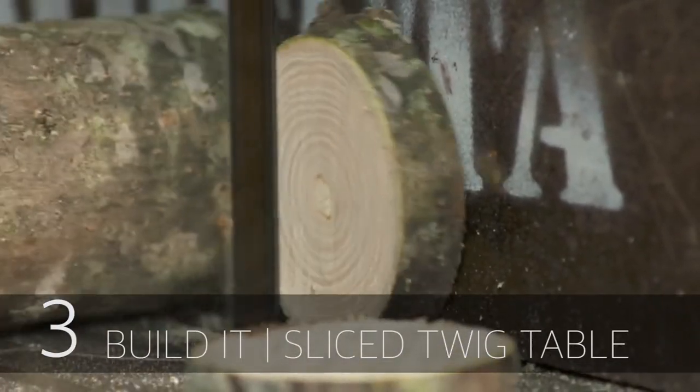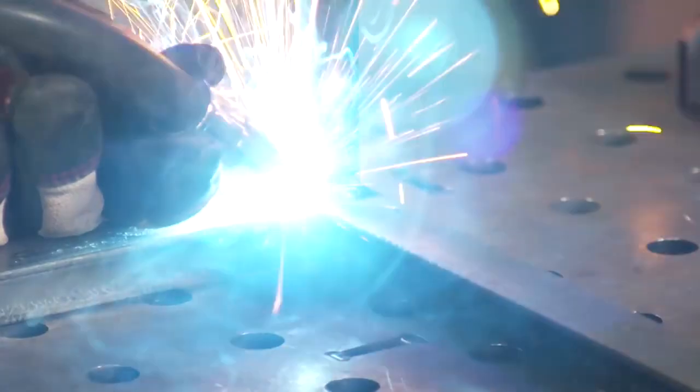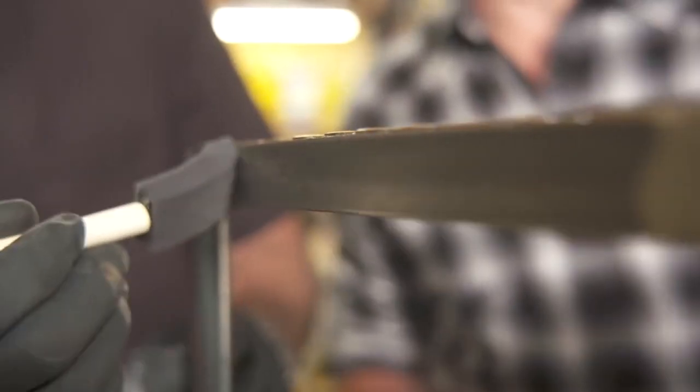Next video is from DiResta. He was on This Old House this past week. In this build, he did slices of a branch and laid them out on a steel table that he built, then epoxied it all together. It was a really cool build and it ended up looking beautiful.